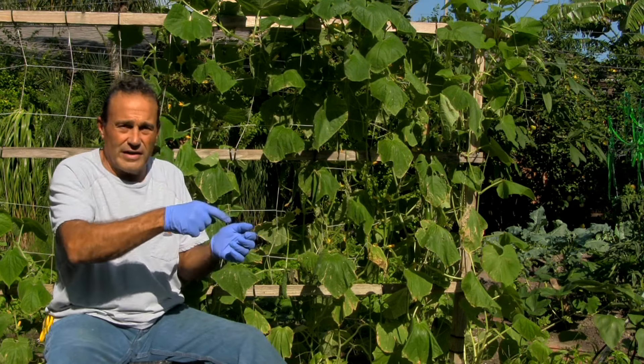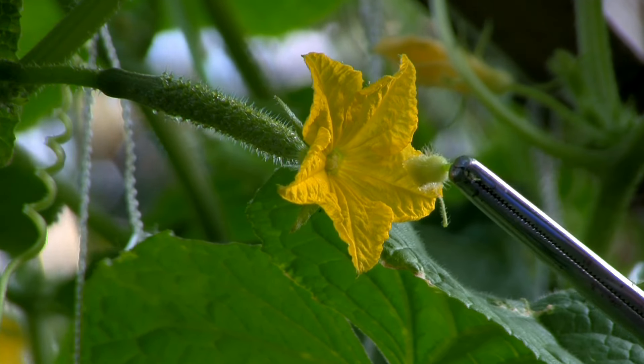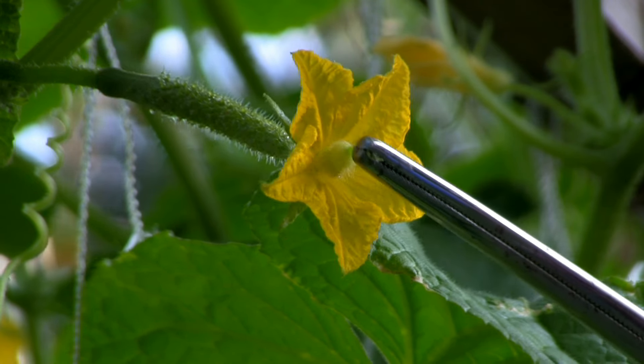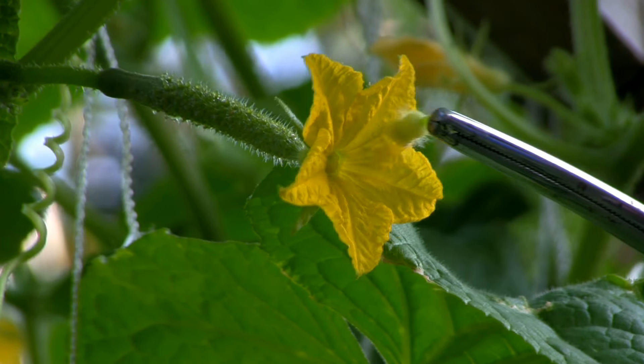Take a look at that real quick — it's real easy to do. Once you cut the male flower and get all the petals off of it, you put the male flower in the female. Just rub it around there just like a bee would do. Same concept.